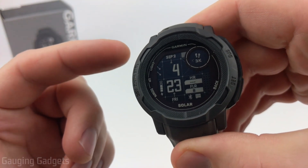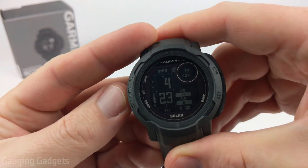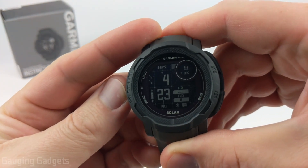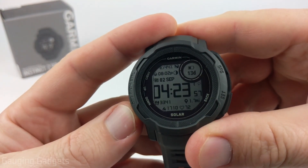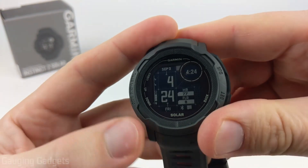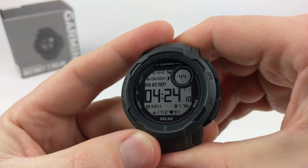If you have multiple watch faces downloaded to your Garmin Instinct 2 and you want to change between them, hold the menu button — which is the up button — on your Instinct for a couple seconds. When the menu opens, select Watch Face, then scroll up and down through the different watch faces you've installed. Once you find the one you want, hit the GPS button, select Apply, and that's your new watch face.